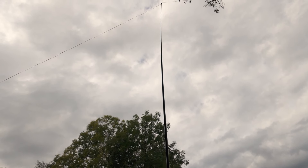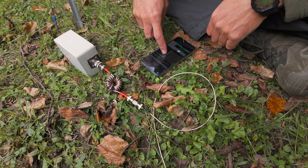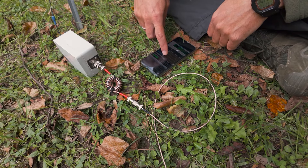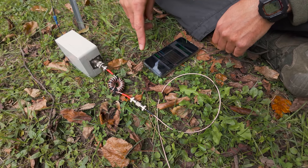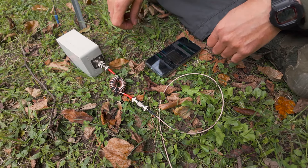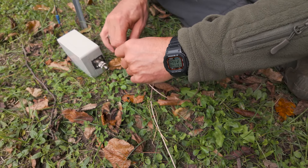Here you see the AntVet antenna. It was 4.5 meters high in the middle. One end was nearly on the floor, the other end about one meter up. And here you can see how I'm switching between choke and no choke.